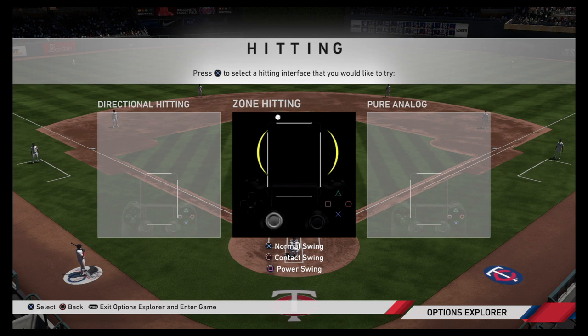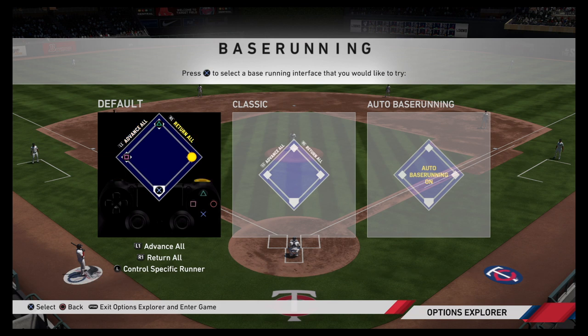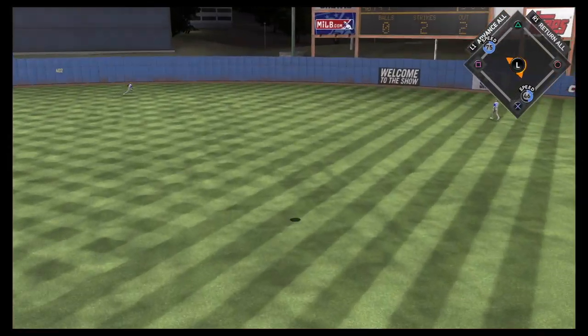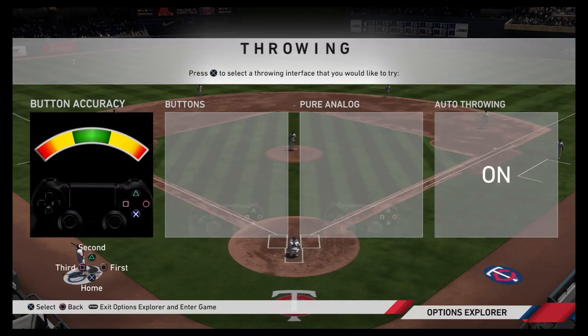Zone hitting is considered to be the most effective interface for hitting and provides the most control for user input. For base running, use the default interface. The analog pitching interface, like zone hitting, provides the user with the most control. But be warned — if you miss your spot, precision hitters may just send your pitch out of the park.